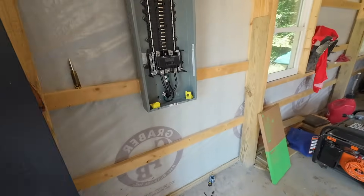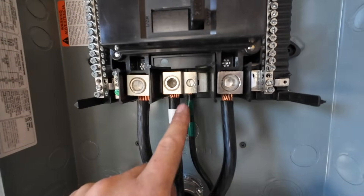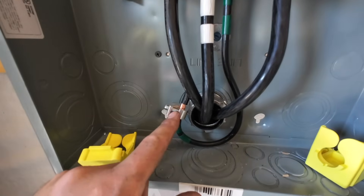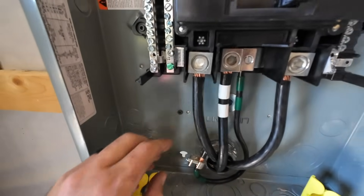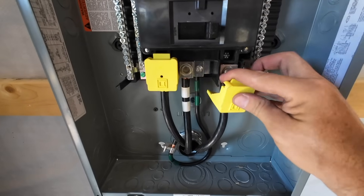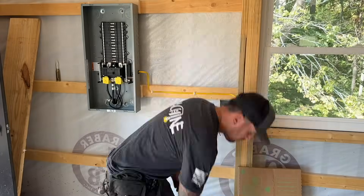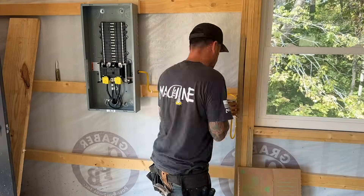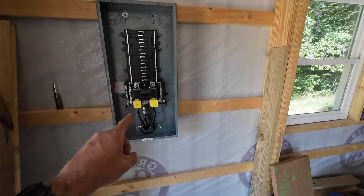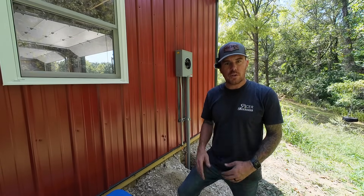We are done out here — just got to put that cover on. Inside we are landed: line one, line two, neutral. On that neutral bar there's another terminal for our ground, so another piece of number four comes around, picks up our ground bushing, and that's that. Of course we've got our bonding screw, and then you can throw on these little caps they give you just to protect you from the energized lugs. Technically for a service we are supposed to have a dedicated panel GFCI on a 20-amp dedicated circuit, so I'm going to go ahead and install that now.